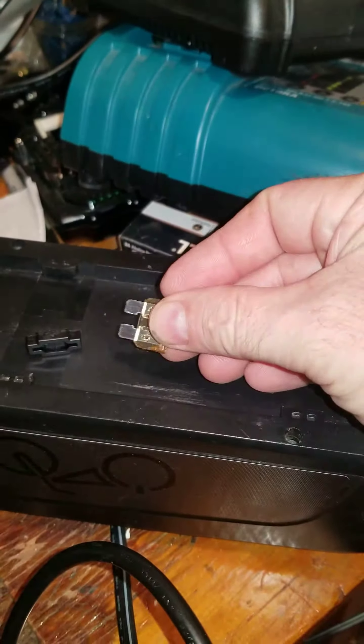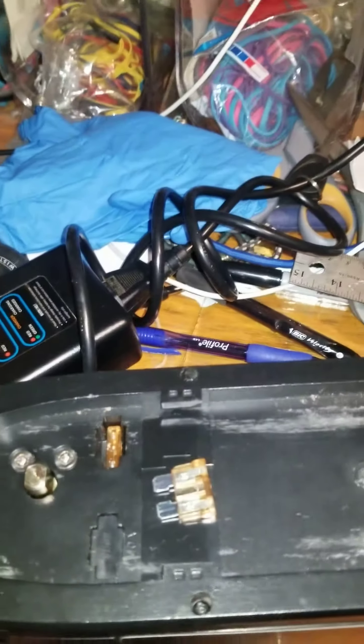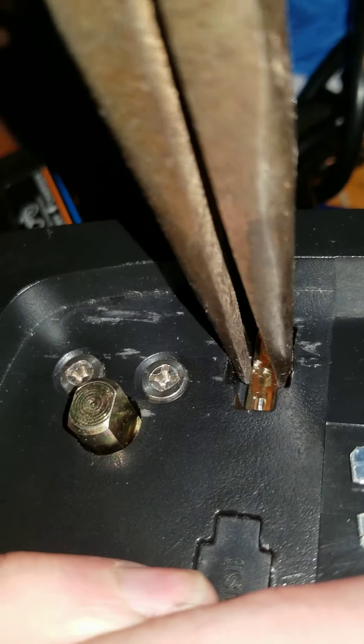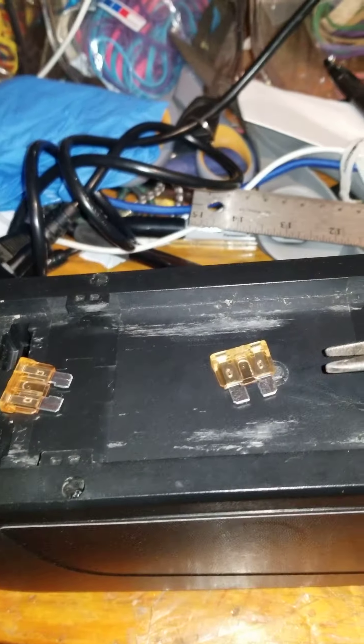I checked the fuse — the fuse is good. I swapped it out with this fuse. I'll swap it out again; this fuse is from this battery which is fine. When I swap it out I check for continuity — it has continuity, it's a good fuse. This one here is also a good fuse.